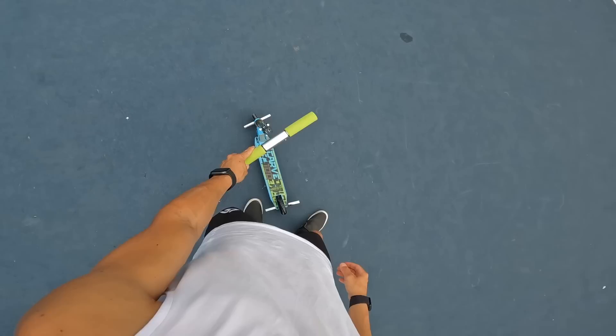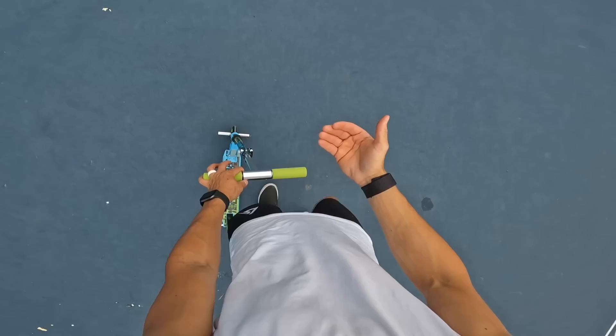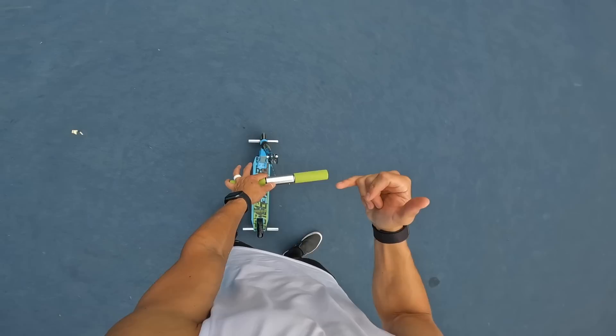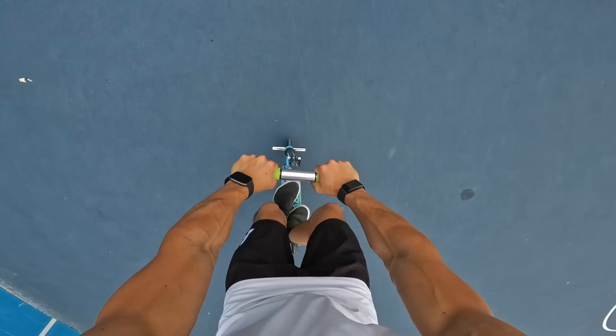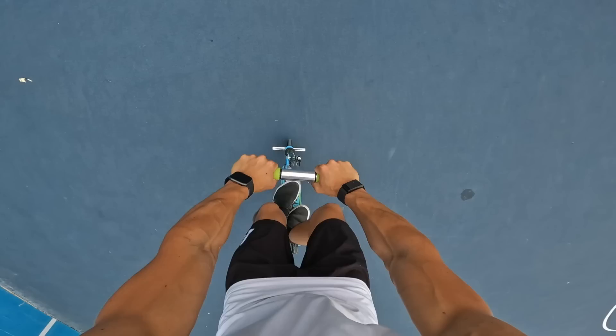Three more tricks. We tested the straight nose manual before and did a barspín out — now I want to do basically the same thing but backwards: fakie nose manual into a fakie barspín. This is what I was talking about earlier — I wanted to make sure the scooter would last going forward, because if it broke going forward it's definitely not going to feel good going backwards.